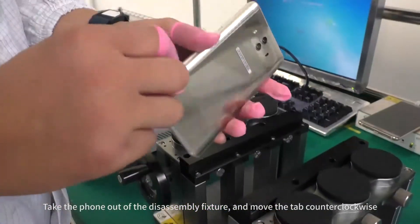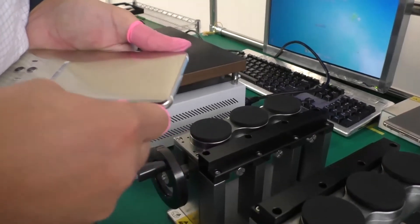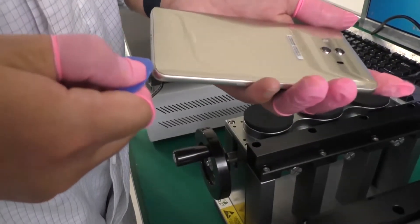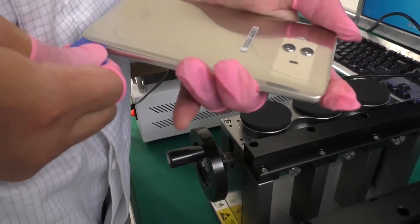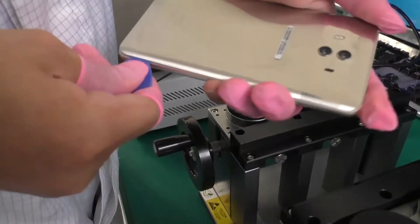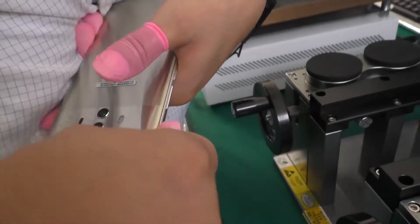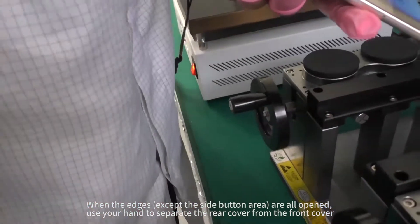Take the phone out of the disassembly fixture and move the tab counterclockwise. When the edges are all open, use your hand to separate the rear cover from the front cover.